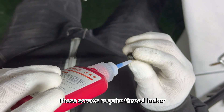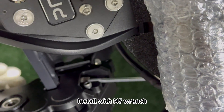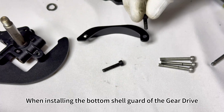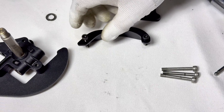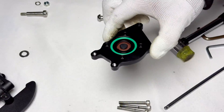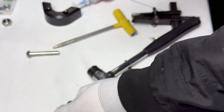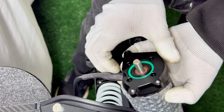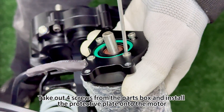Install with an M5 wrench. When installing the bottom shell guard of the gear drive, please refer to the direction in the video to place the long and short screws correctly. Please confirm again whether it is tight after installation. Remove the cover from the motor guard. Take out four screws from the parts box and install the protective plate onto the motor.